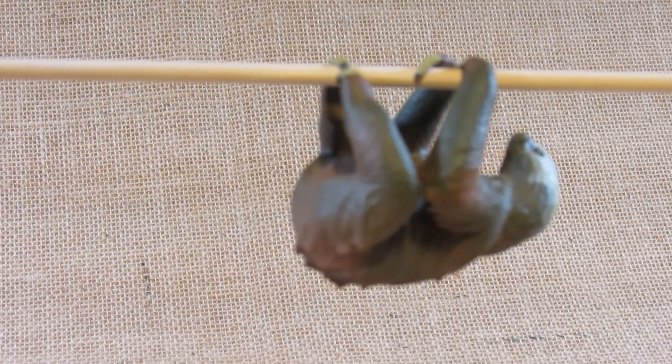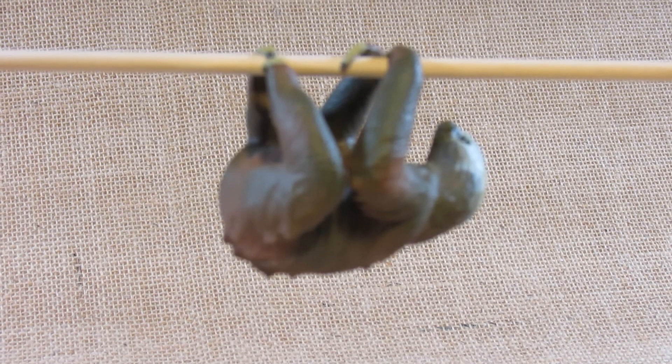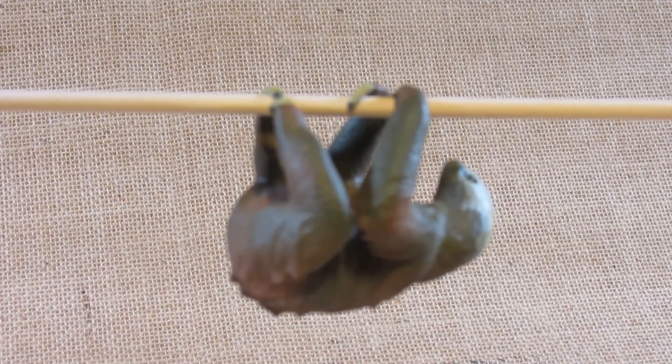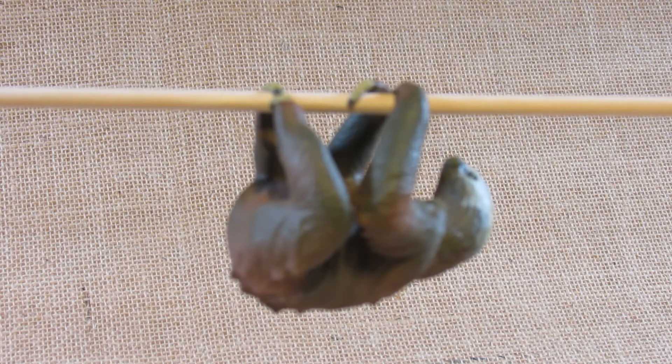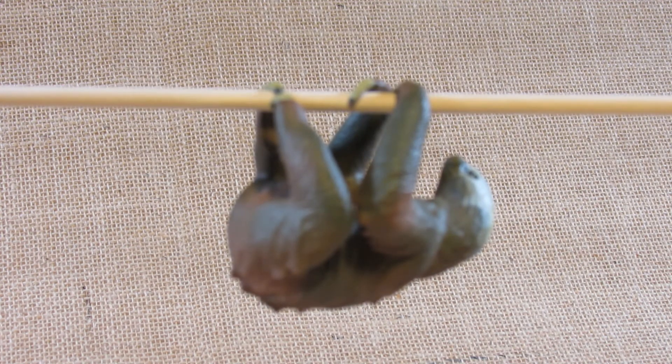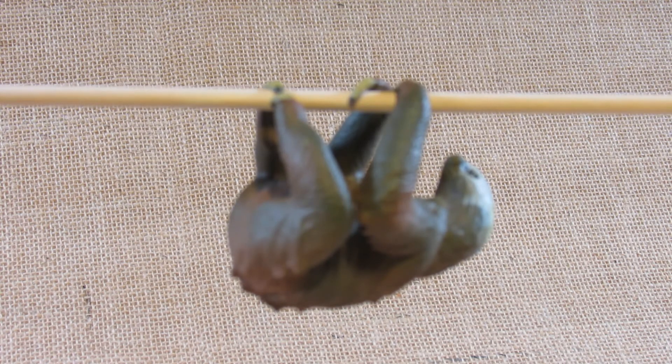I'll put it back on its branch. I think this is a very nice and interesting figurine. You'll want to get a stick or branch to slide through the legs to hang it up when displaying it, so it's a more interesting animal to display than most other animal figurines. This one benefits from a little extra something to make it look like it's in the wild, although that's a rather fake-looking branch I have.